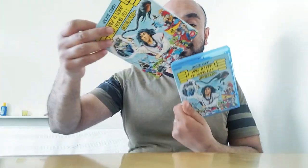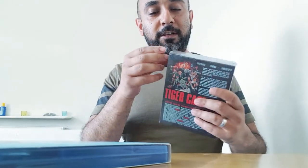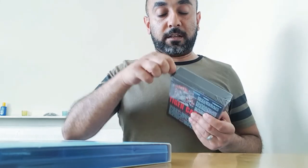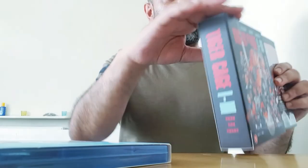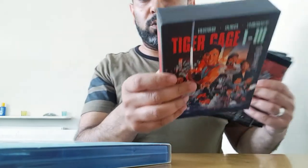The next one is Tiger Cage — one, two, three — the trilogy. I've only seen the first two; like most people I know, I've never seen the third one. I've seen clips of it online but I heard it's not really that great a movie. It comes in a really cool rigid box set.